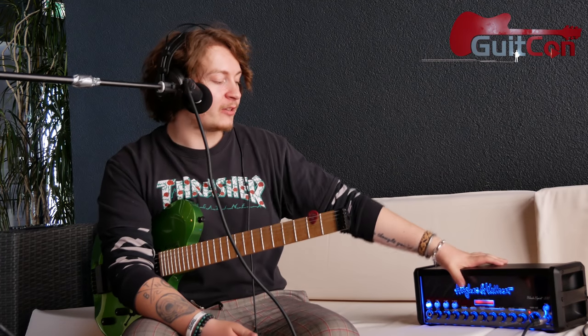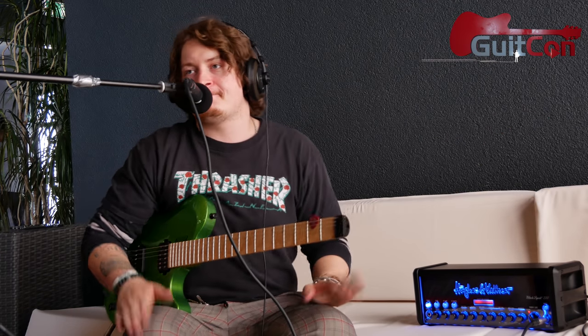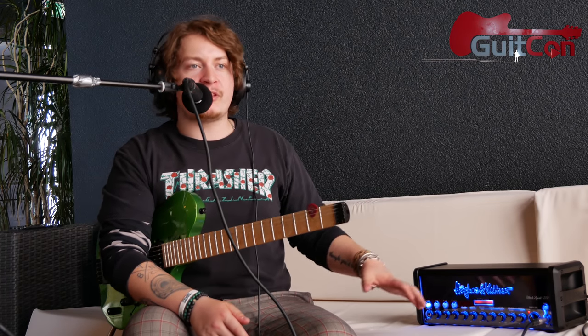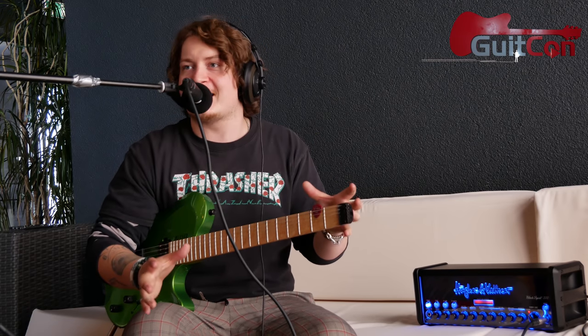Why don't you tell us a little bit about the amp? The main thing to know is that this is a 200-watt all-analog non-valve amplifier. The crazy thing is it's not modeling. So what is creating that sound? Where is that sound coming from? The Spirit Tone Generator.